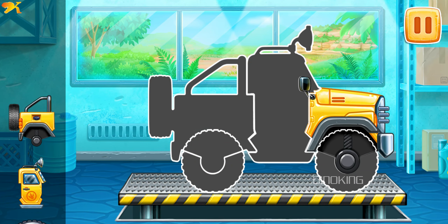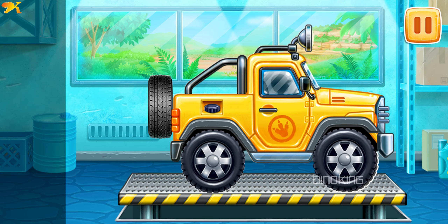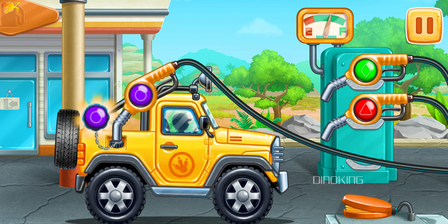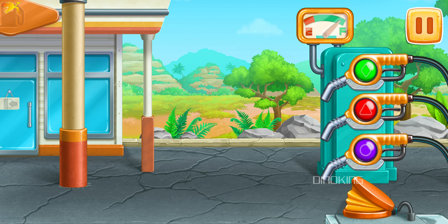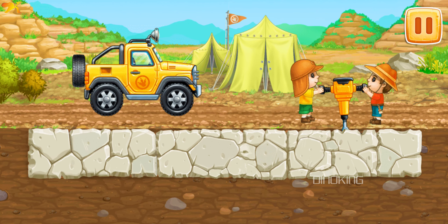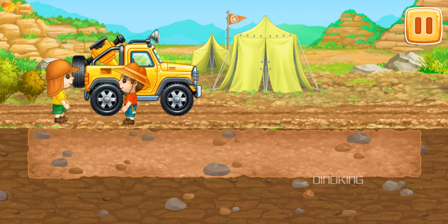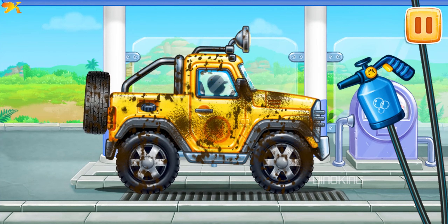We need to assemble a mini pickup. First, let's fuel the mini pickup — press the pump. Don't stop! Let's drill through the first row of rocks.